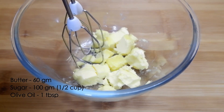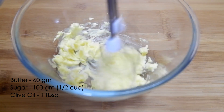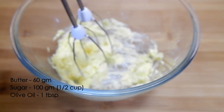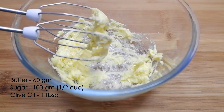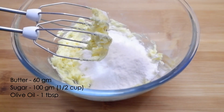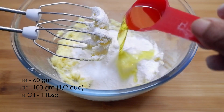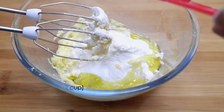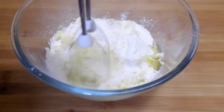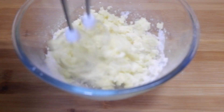For the wet ingredients, I have taken 60 grams of butter — just cream it. Into that we'll add 100 grams of sugar, which I've just powdered in the mixie. Brown sugar can also be used. Add one tablespoon of olive oil and then cream everything together. You can use a wooden spoon also for this.